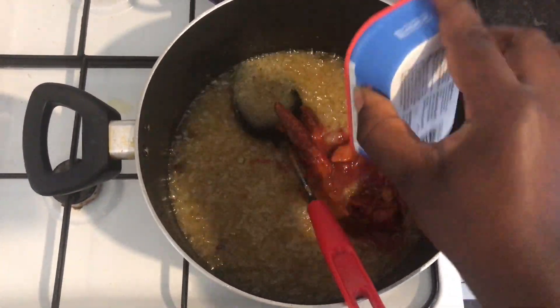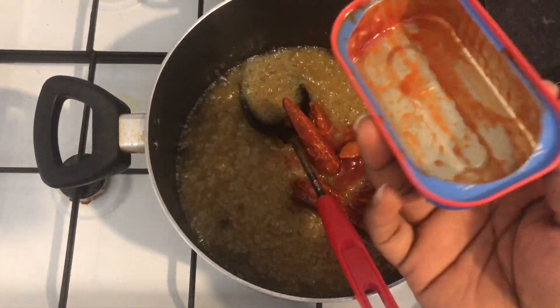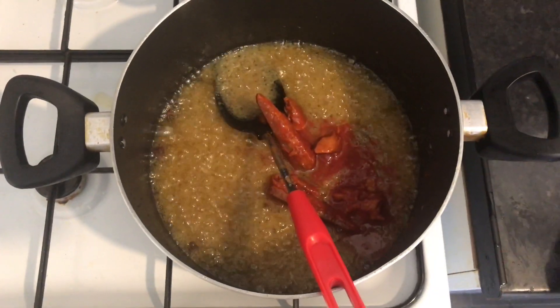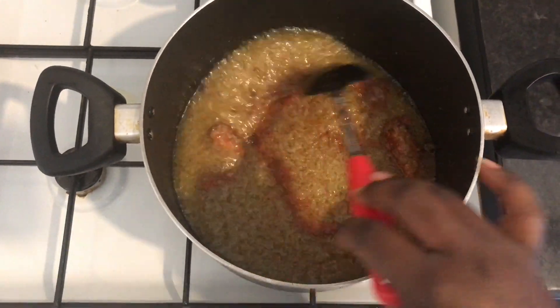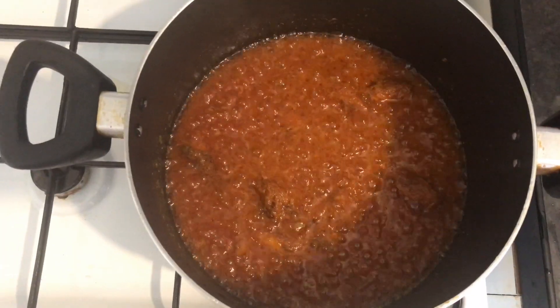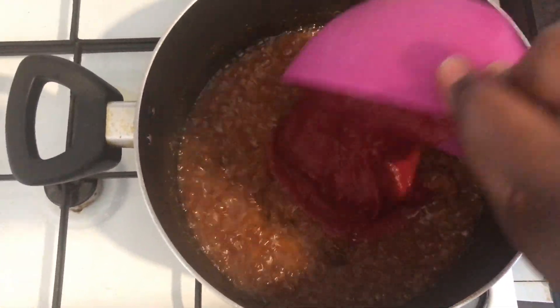Then you add your tin of mackerel. I added the mackerel that's got tomato around it — you can add the oil one too, but if you do, just don't use so much oil. Keep that in there for another five minutes. After five minutes, this is what it should be looking like.